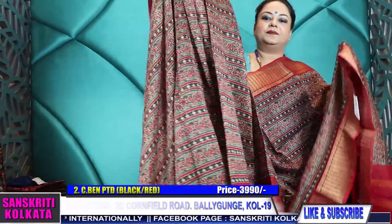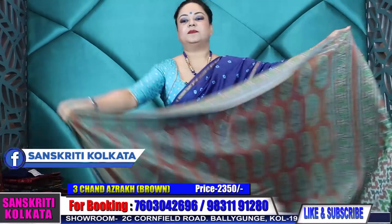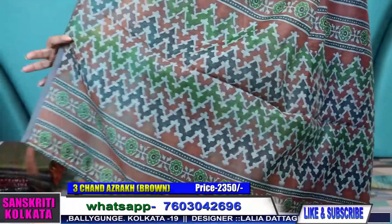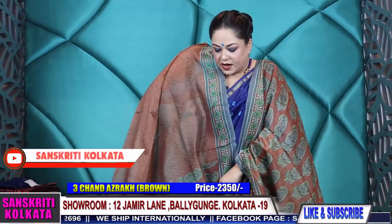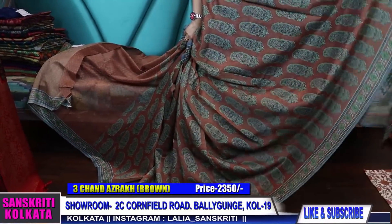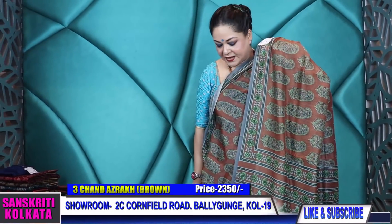Ajrak print in chanderi with red blouse — similar chanderi but without zari woven border. This is again ajrak with tassels, only block printing done on it. It doesn't have any extra woven border, just the print. Product number three, only ₹2,350. A snuff brownish color with green-gray combination — these look so smart. Ethnic print with contrast blouse piece in earthy tones, but soft, lightweight, and extremely comfortable. Ideal for gifting your loved ones also, as these are budget-friendly and traditional.